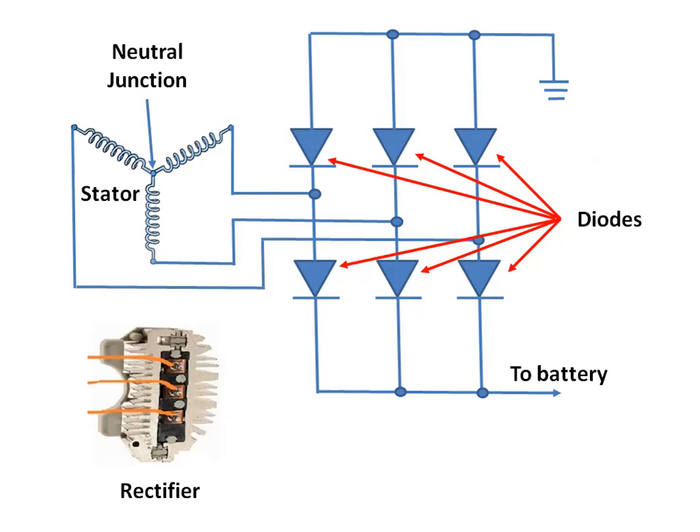A rectifier assembly containing six diodes is mounted on a heat sink in the slip ring end of the alternator. Three of these diodes are mounted on the insulated plate that is connected to the alternator battery terminal. The other three diodes are mounted on the side that is grounded to the end frame. The ends of the stator windings are connected to the diodes.